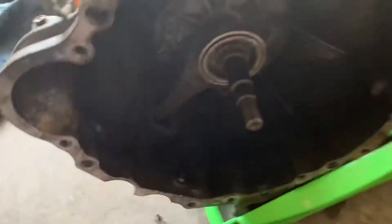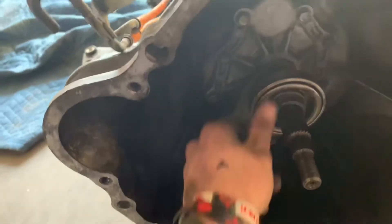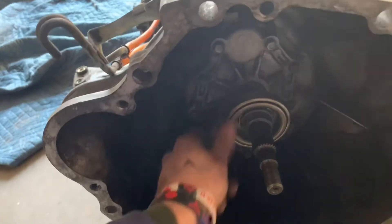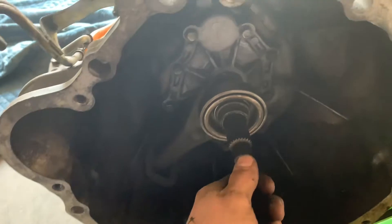We're going to go ahead and check out this barrel bearing. It was making some noise and there's some smoke, so it's a good thing we dropped the trans.